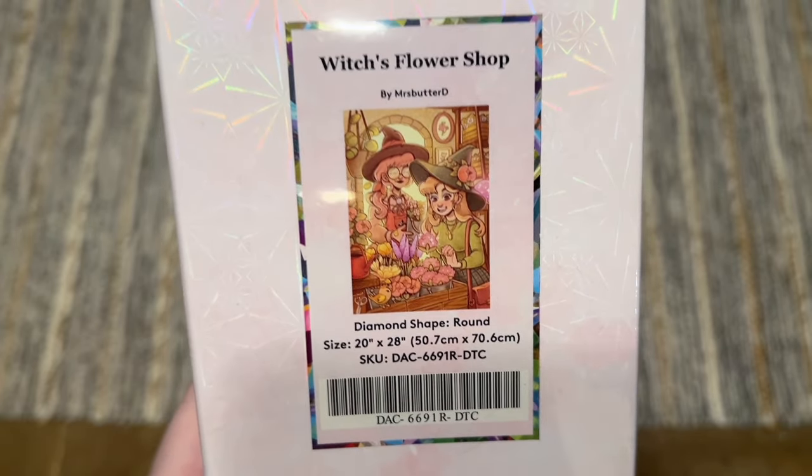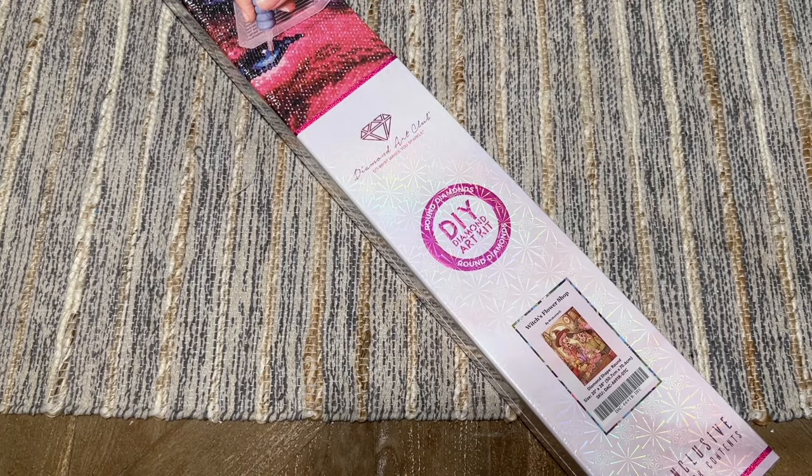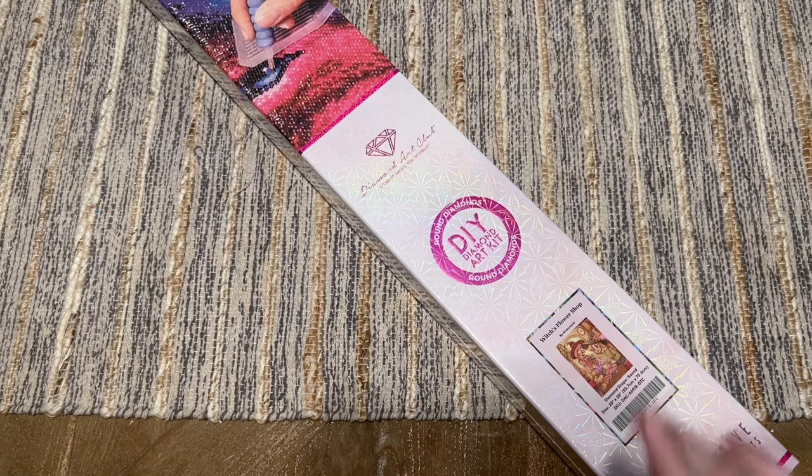This kit along with the other new releases is coming out tomorrow, Saturday February 24th. The release time is 9:30 AM Pacific, 12:30 PM Eastern for the general release. If you are in the Diamond or Ruby tier of the rewards program, you get a half-hour early access window — just log into your account on the Diamond Art Club website and go to the New Arrivals tab.